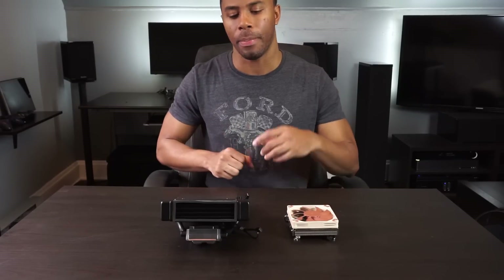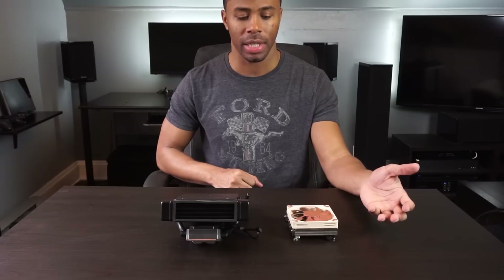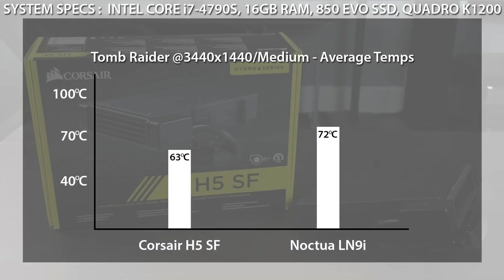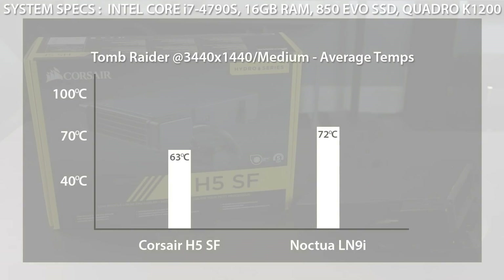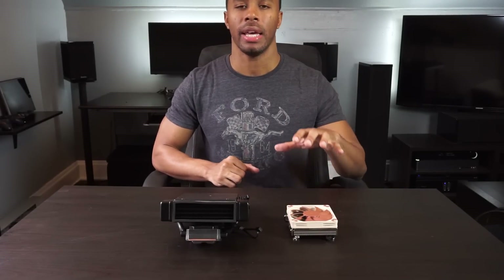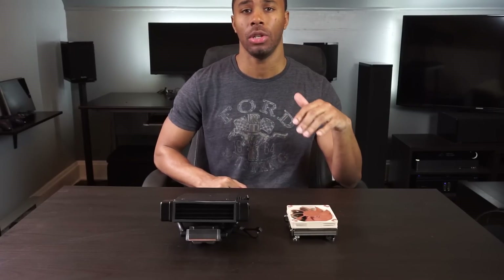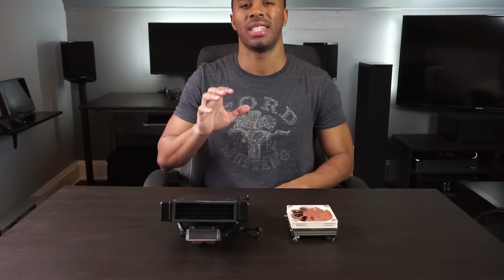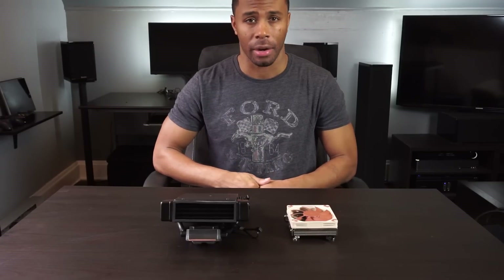So how does the H5SF perform? Well, I pitted it against one of the most popular small form factor or low profile coolers there is, the Noctua NH-L9i. As you saw, for actual cooling the H5SF was far superior to the Noctua NH-L9i — it definitely does a better job when you're pushing your CPU to the limit. At idle there's really no difference, but obviously this is built more towards overclockers. Now, the sound test — this is where I was most concerned about the H5SF. It has a radiator with super dense fins and a blower style fan. If you've ever had a graphics card with a blower style fan, you know how loud they can be. I was very concerned.